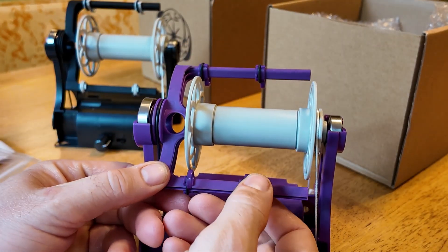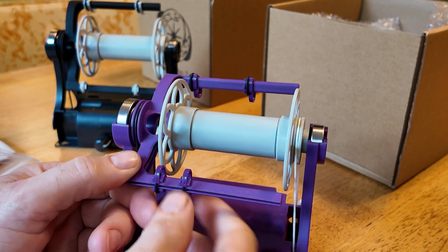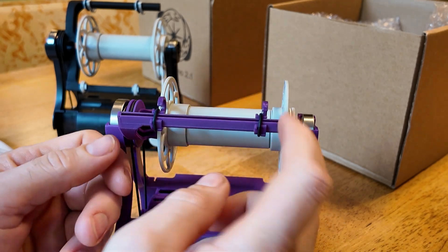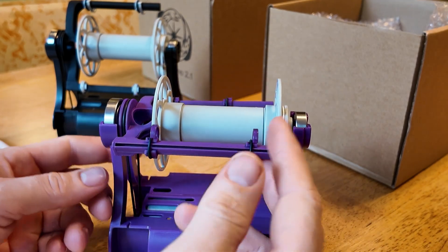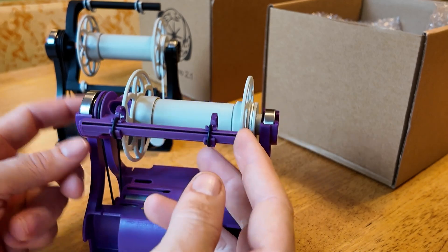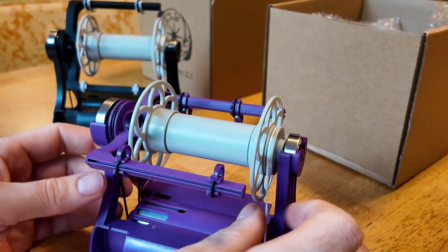With these new flyers, new hooks were made, and these are my favorite hooks ever included on any spinners. They slide really nicely — easily, but not so easily that they'll bounce around when spinning yarn. I really like the new hook system.